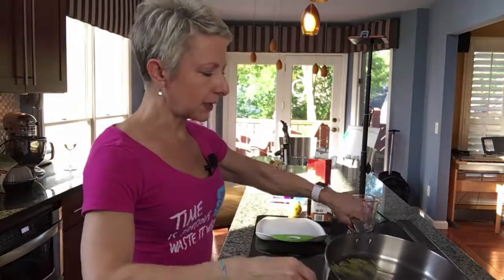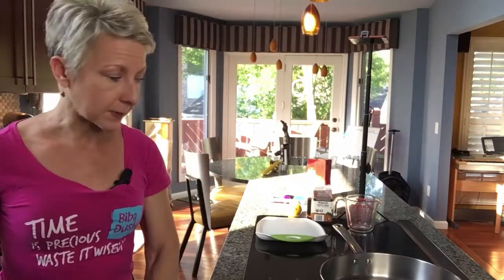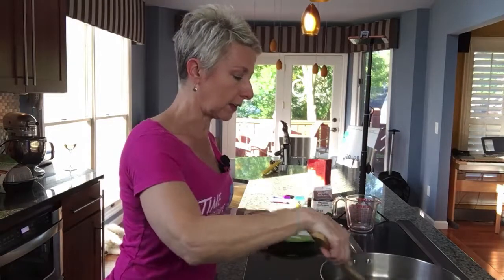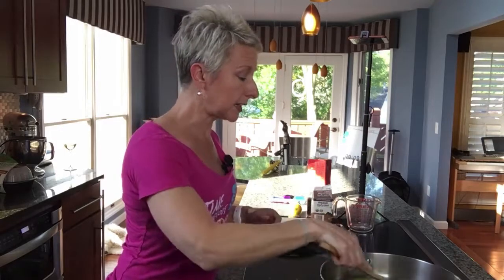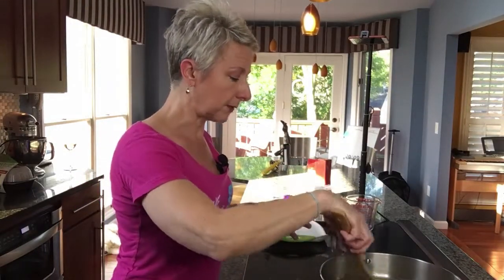You may have a nonstick skillet and that would be great, but I would still put in some butter and olive oil when cooking this. I'm going to let the butter and oil heat up together. When you put butter and olive oil in at the same time, it decreases the smoke point. If you just use butter it could burn fairly quickly, so using the olive oil helps get the flavor of the butter without burning.